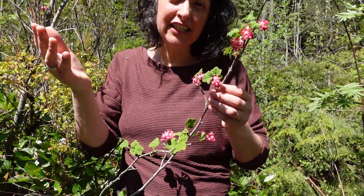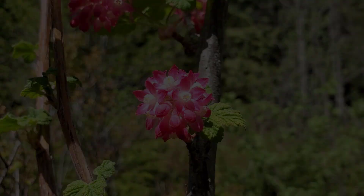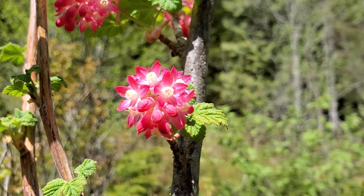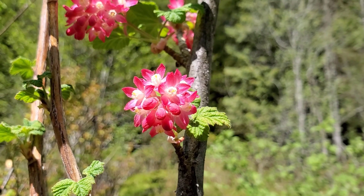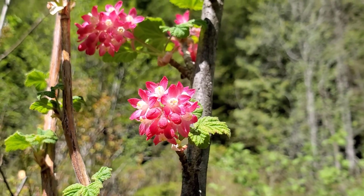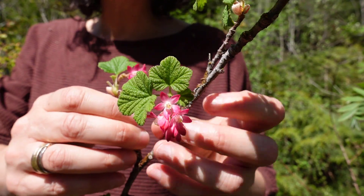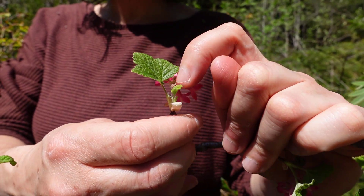What's so distinctive about this currant is the flowers. The name sanguineum means blood in French, and the flowers range from pale pink to bright pink, fuchsia, even almost red. There are many flowers in a cluster with five petals each, and they're borne on little pedicels, raised up on each individual pedicel.